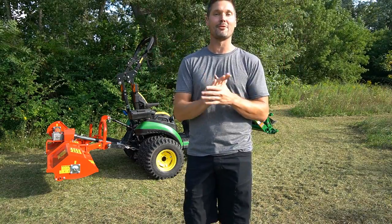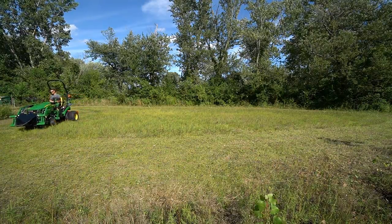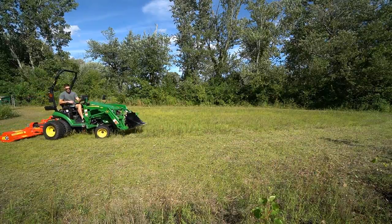Disclosure: this is my first time using a flail mower, so I'm looking forward to it. But if there are mistakes made, hey, don't blame me — I'm just showing you. So this is good for you, this is good for me, we'll learn together.